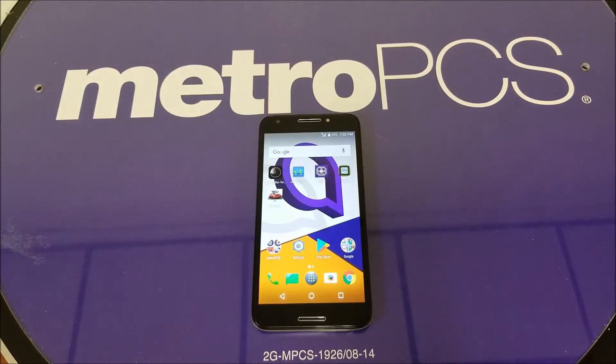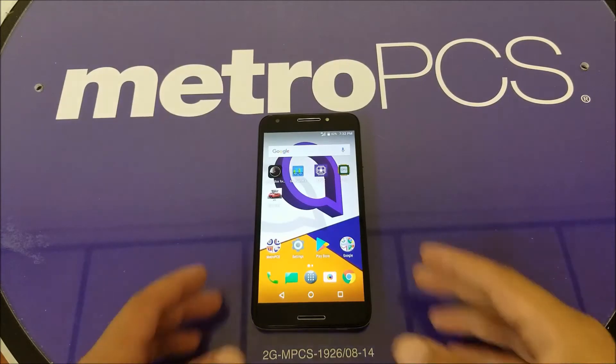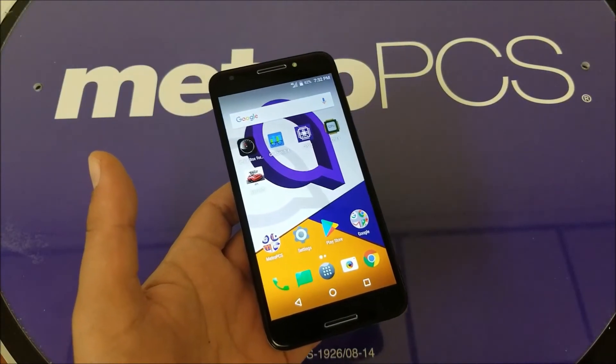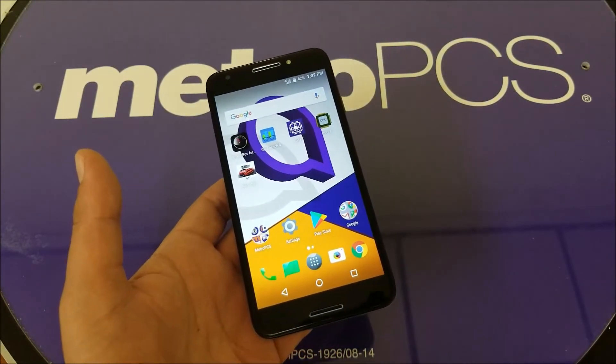Now, no matter what type of frozen screen you may get on the phone — sometimes your phone is going to stay on a black screen, or sometimes it's going to be on but the digitizer is not going to work, so the touch is not going to be responsive.